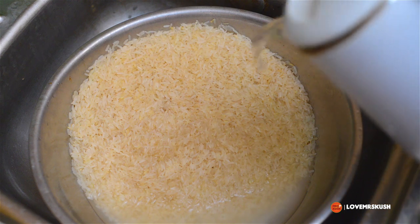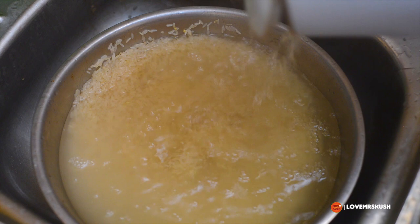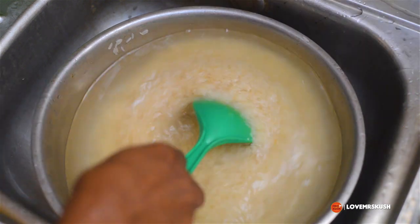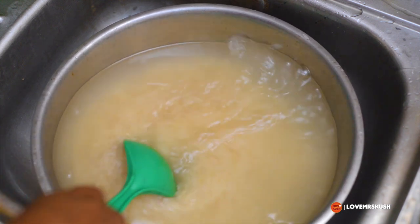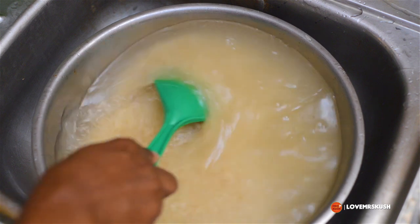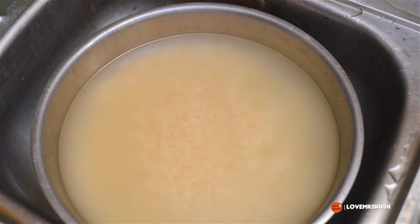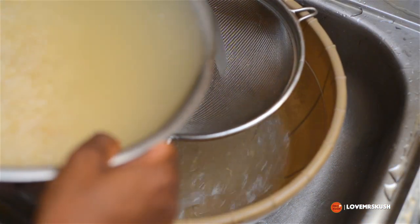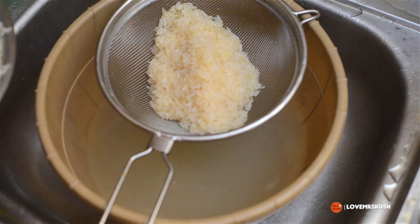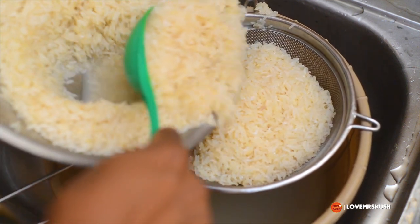If you get tired of washing several times or don't have enough time, you can use boiling hot water. I've added boiling hot water and I'm going to use a spoon to move it around because I'm obviously not going to put my fingers into hot rice water. Then I'm going to pass it through a sieve to drain it, because we don't want too much moisture in the rice. When we cook the actual rice, we're going to steam it rather than boiling it in water.